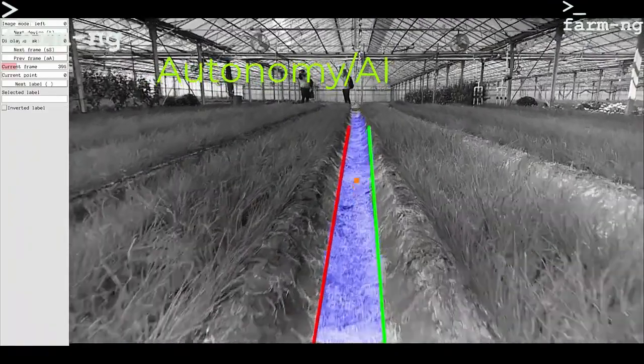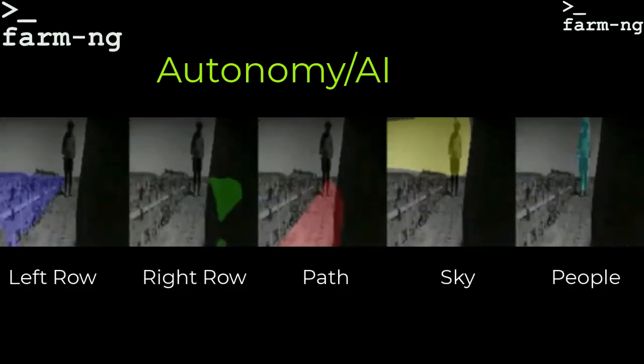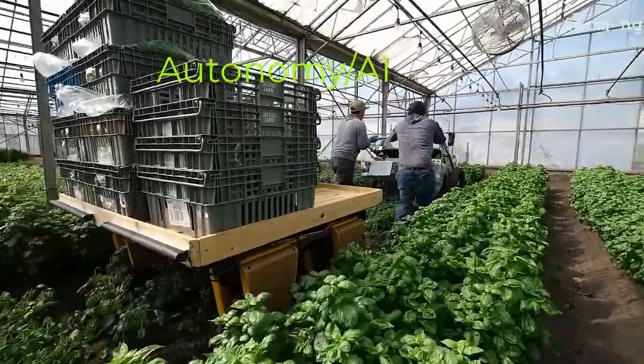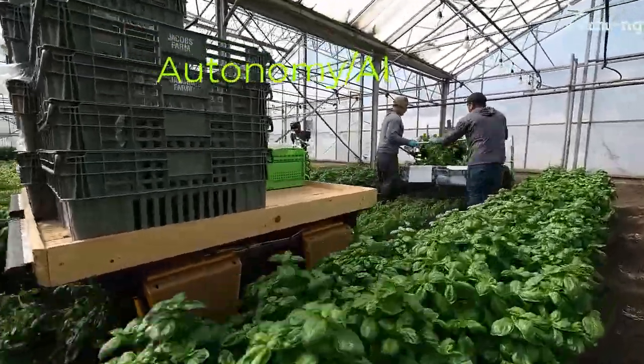Here's an example of row following, and it can segment things like people, sky, and rows on a farm. This is an example of people following, and harvesting.